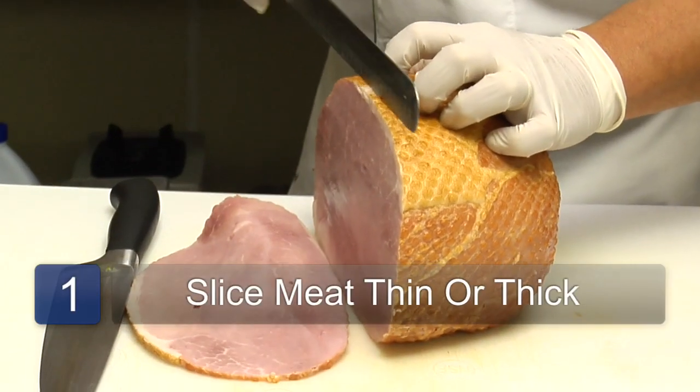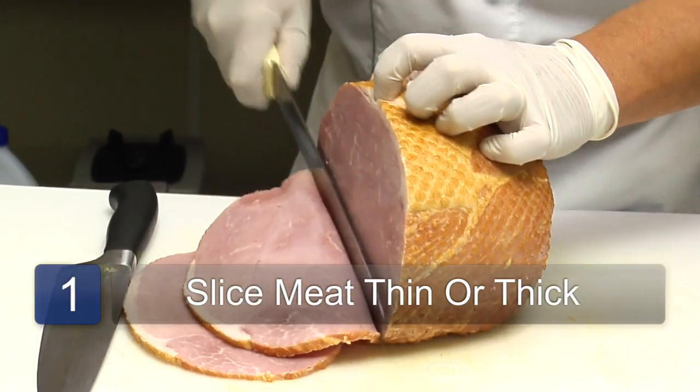Slice down thin or thick, doesn't matter. It doesn't have to be perfect.